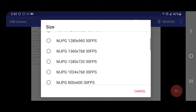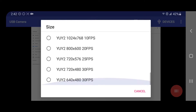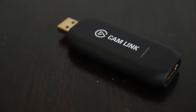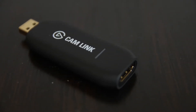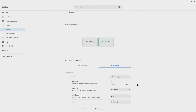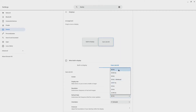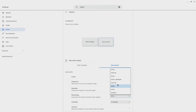Changing resolutions and frame rates is different with each dongle. With the generic dongle, I can change the resolution and frame rate using the USB Camera app. However, with the Elgato Cam Link, I need to set the device I'm capturing from to the appropriate resolution and refresh rate. For instance, on my Chromebook, if I want to capture at 1080p 60fps, I set the resolution to 1080p and the refresh rate to 60Hz. And if I want to record at 4K 30fps, I change the resolution to 4K and the refresh rate to 30Hz.